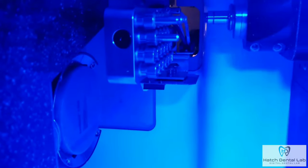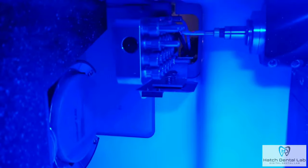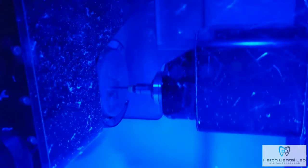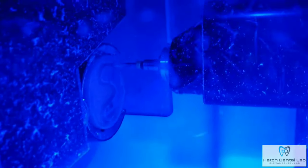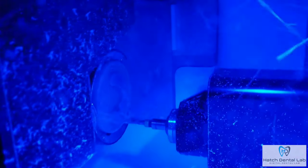Here, you see the mill roughing out the denture to remove the bulk of the unwanted material. As you can see, the mill is moving with exactness. This is another huge reason our milled dentures fit so well — there is not a lab tech doing this by hand. Human hands, no matter how trained, can't be perfect. The mill manufactures the perfect fitting denture every time. Since we've been doing milled dentures, our offices have told us they are seeing patients back way less for adjustment appointments. There's virtually no shrinkage, and it will help eliminate sore spots.